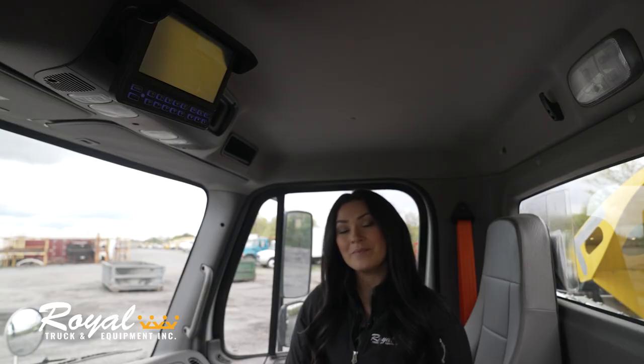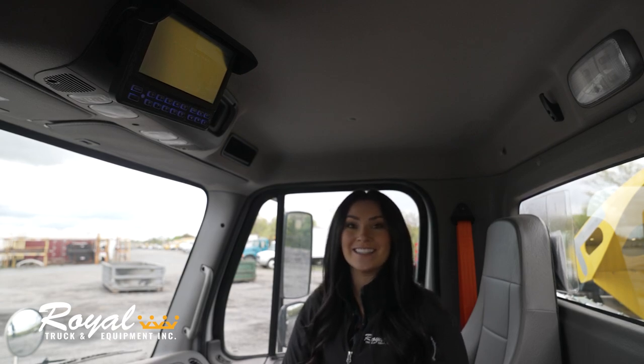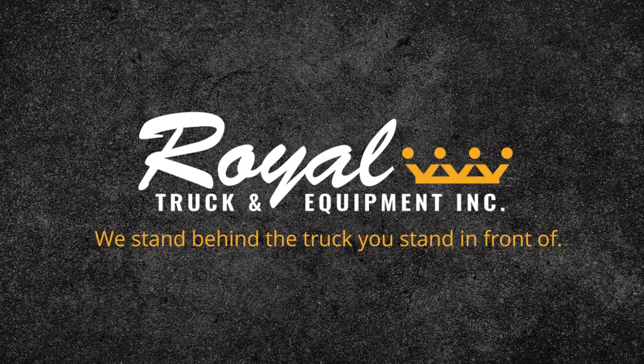All of our trucks come standard with a seven inch monitor and two backup cameras, but because this truck has a level two technology package it also has additional camera views.